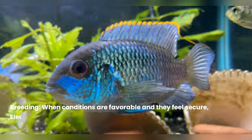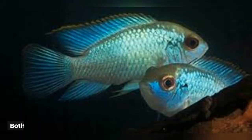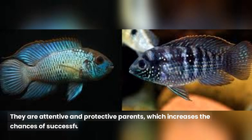When conditions are favorable and they feel secure, electric blue acara fish can become sexually mature and may breed in the aquarium. The male will select a flat surface, often a rock or a flat leaf, to lay the eggs. Both parents will guard the eggs and the fry after hatching. They are attentive and protective parents, which increases the chances of successfully raising their offspring.